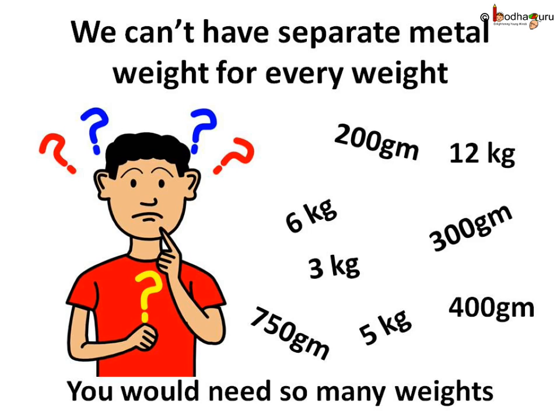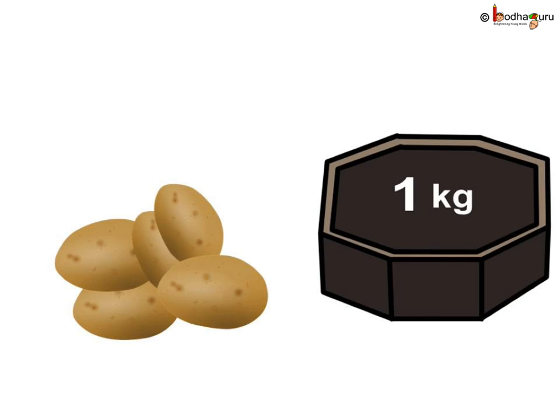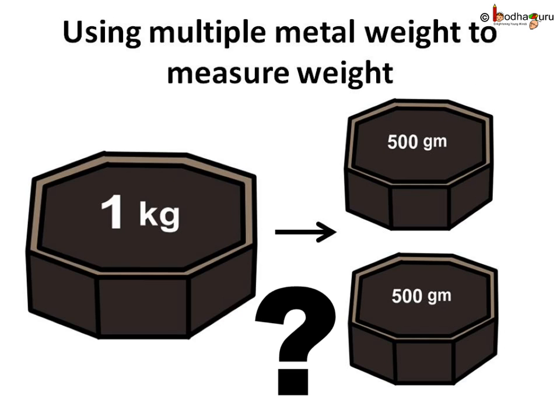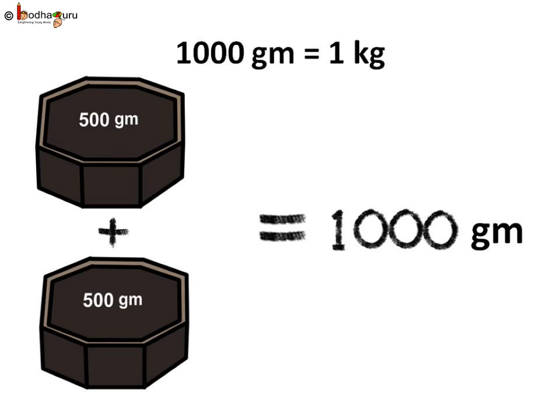So what is the solution? Say your mother tells you to buy 1 kg of potato. The vendor keeps 2 weights of 500 grams each on the balance to weigh the potatoes. You know 500 grams plus 500 grams equals 1000 grams, and 1 kg is equal to 1000 grams. So 2 times 500 grams makes 1 kg, and we can say half kg is equal to 500 grams.